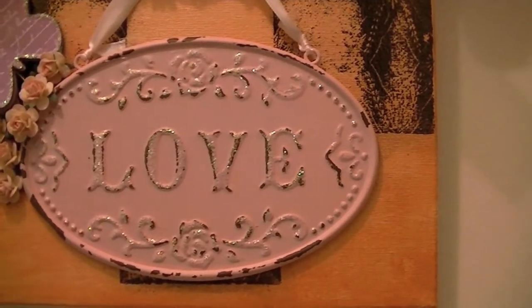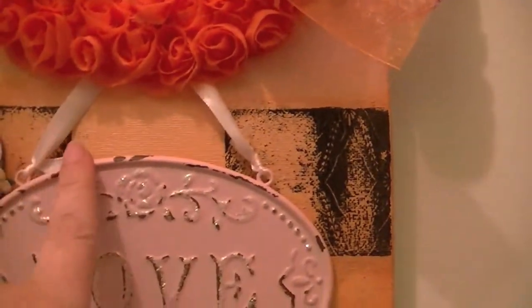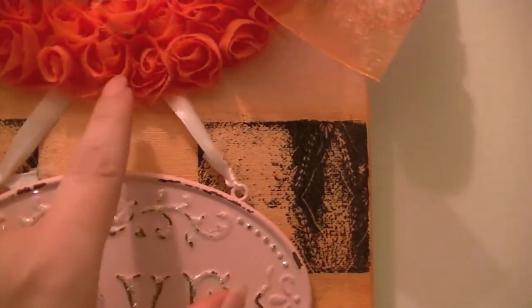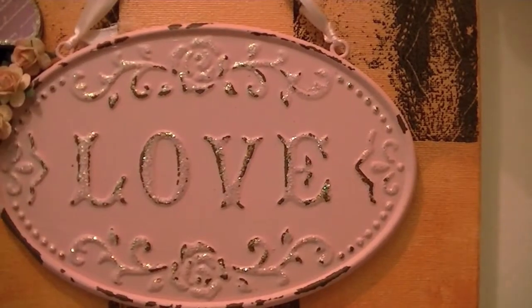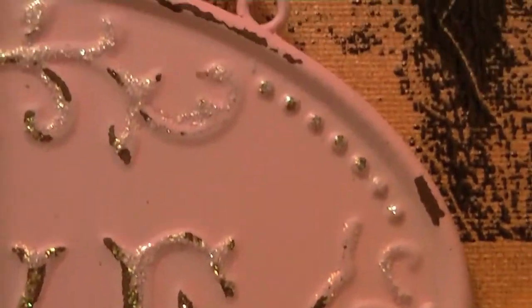Then there's this plaque I had gotten at Michaels, oh, two or three years ago. It had been hanging on my wall, but I just glued it down under the roses. Then I put diamond stickles all on the raised area so it has some glitter to it.